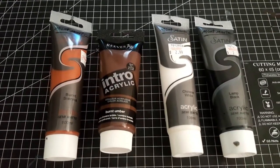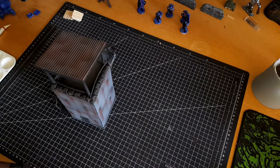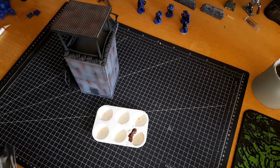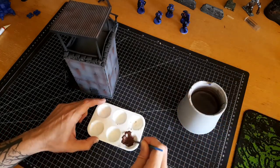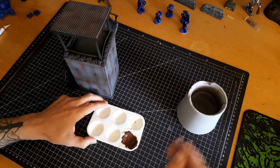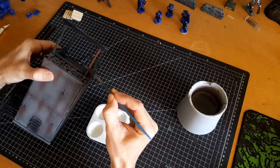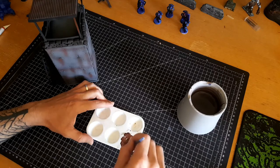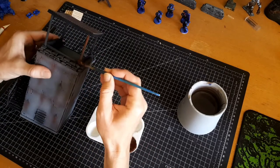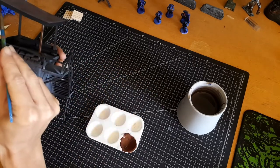The next thing we're going to do is go inside and start painting. These four paints are pretty much crucial to my terrain painting — they are cheap craft paints: black, white, burnt umber, and burnt sienna. These colors cost me about three bucks for a tube and last a lifetime for what I do. Wherever I can, I'll use these for terrain painting. There's no real benefit in using expensive model paints like Vallejo or Citadel colors for most terrain painting.